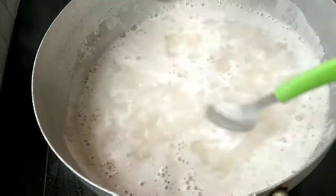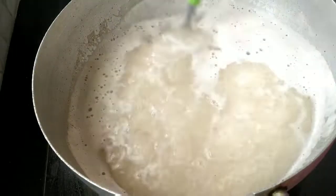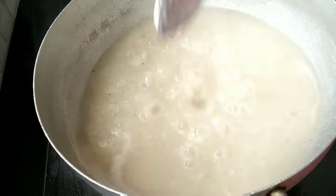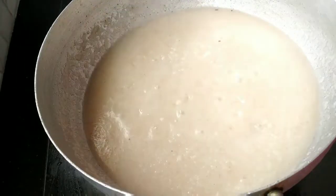We will cook for 2 to 3 minutes. We will add 1 cup of sugar.